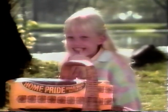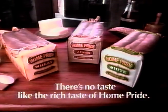These give Home Pride its rich, noticeably rich taste. Quite simply, there is no taste like the rich taste of Home Pride. White, Weeder 7 grain — there's no taste like the rich taste of Home Pride.